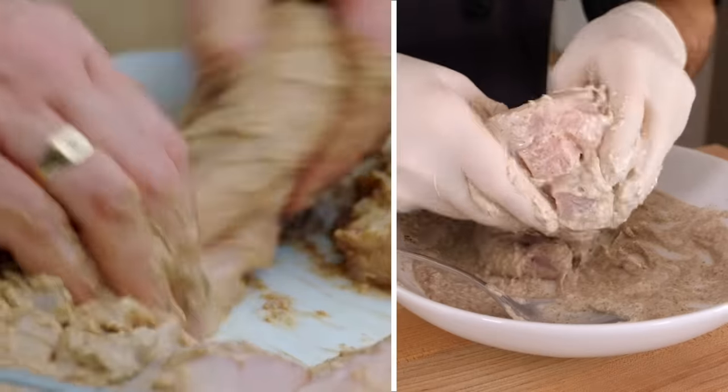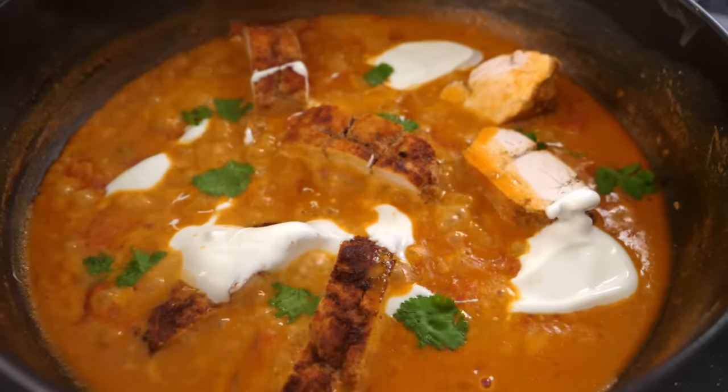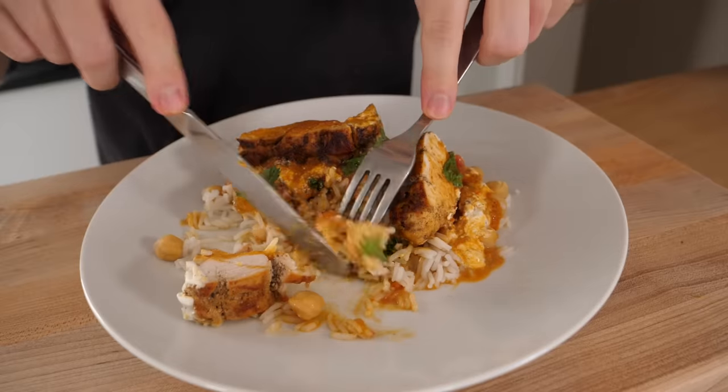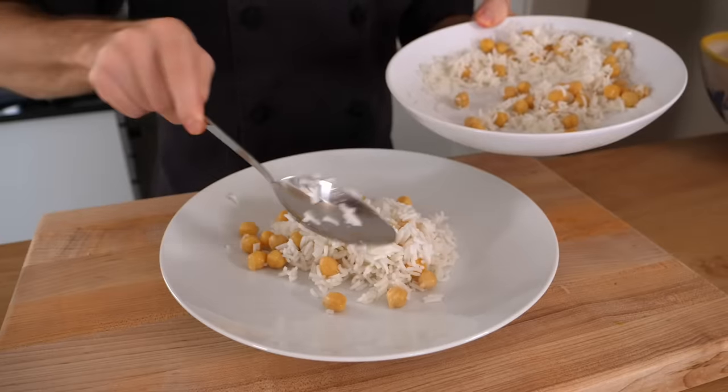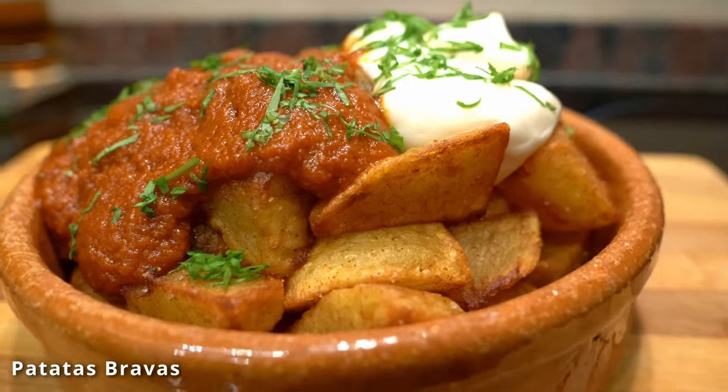Despite the issues, the host acknowledges that Jamie has been cooking for many years and makes recipes easier and simpler for people who don't normally cook. He didn't have much fun making this because he kept thinking he'd have to throw all the food away — he doesn't want this as his lunch. Please give the video a like and a share, hit subscribe so you don't miss future content, and let him know in the comments what other reviews you'd like to see.